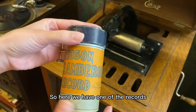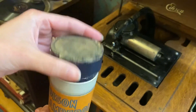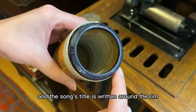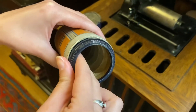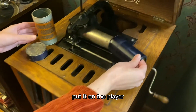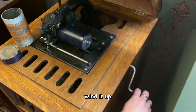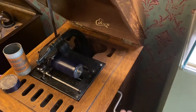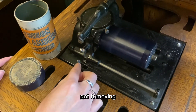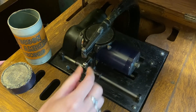So here we have one of the records. Take the top and the song's title is written around the rim. Put it on the player, wind it up, get it moving, and then drop the needle.